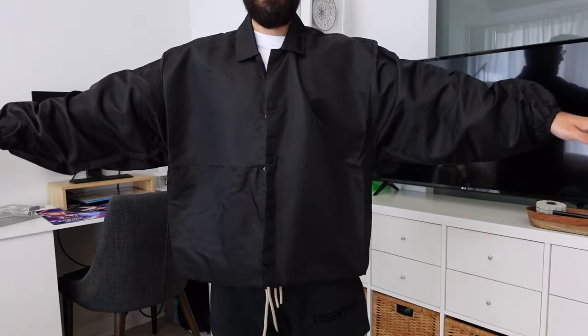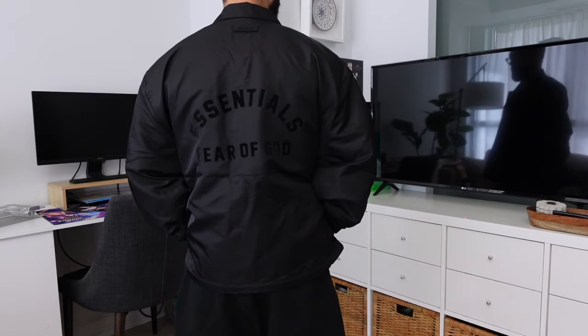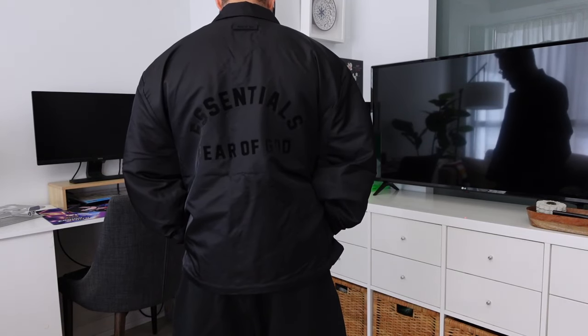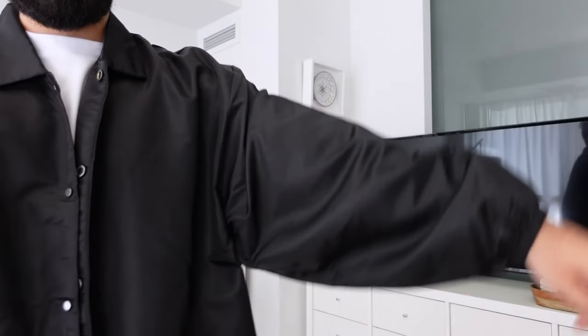Next we have the track jacket, or drawstring jacket, in a size extra small, and this came in at 235 Canadian dollars. If you really like the aesthetic of vintage windbreakers and coaches jackets, this is a great piece for you. The relaxed fit in the arms matches that particular aesthetic. Unlike previous collections where we had a plethora of colors, it's nice to have an all black version of this for once.